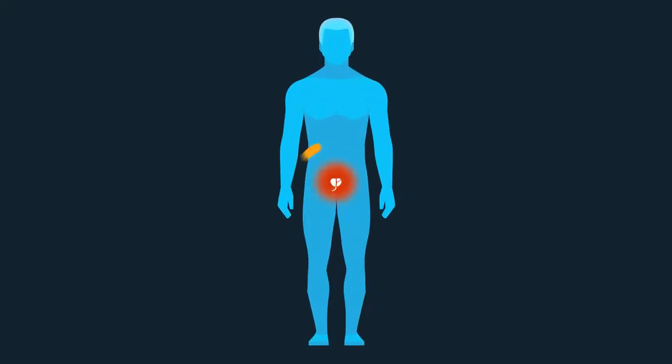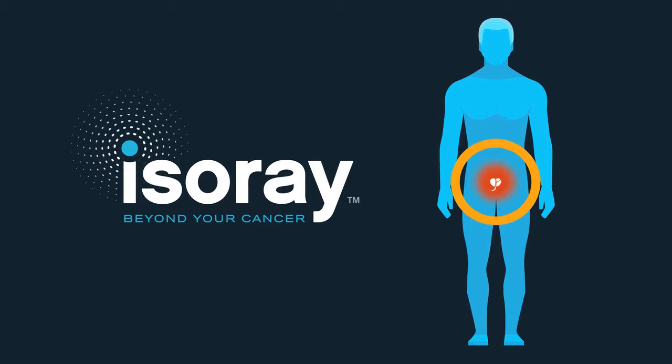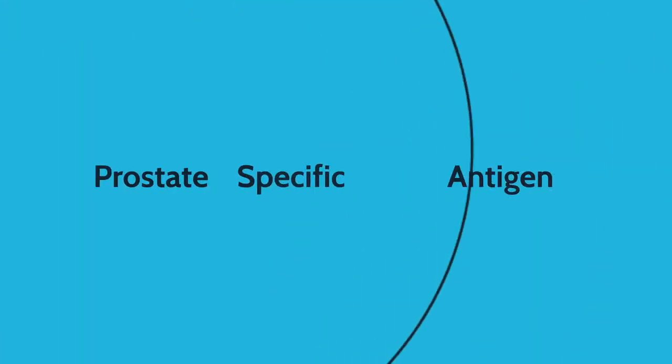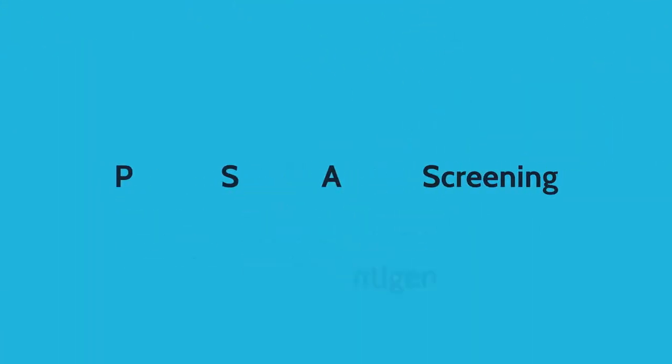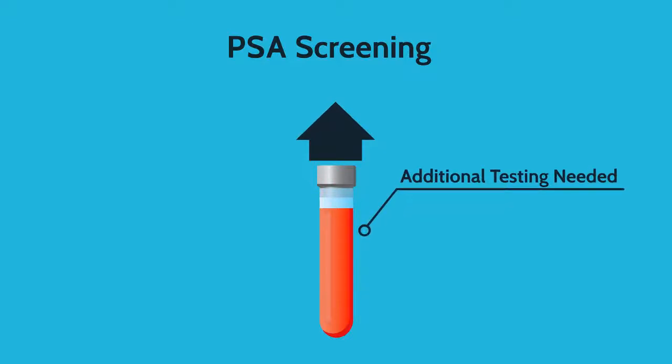When it comes to prostate cancer, early detection is vital. IsoRay wants to help you understand the available screening methods. Prostate-specific antigen screening, or PSA screening, is a simple test where a blood sample is analyzed to determine your PSA level. Higher PSA may indicate the need for additional testing.